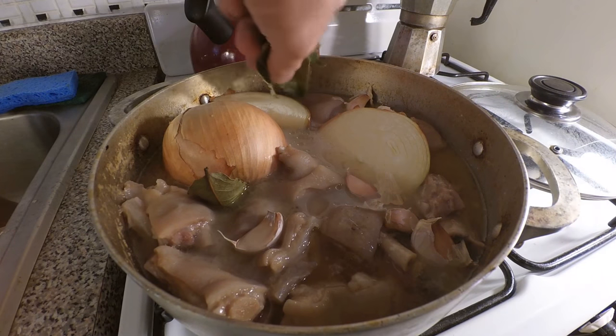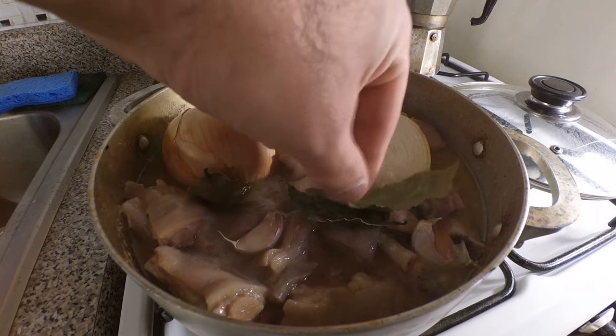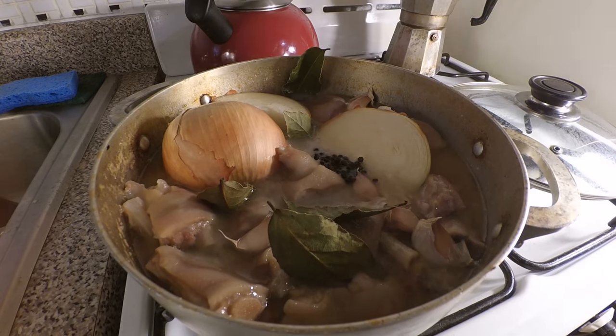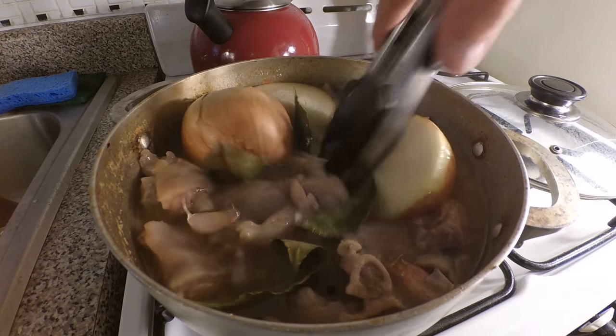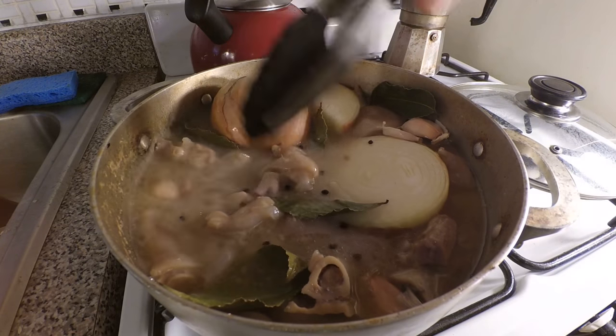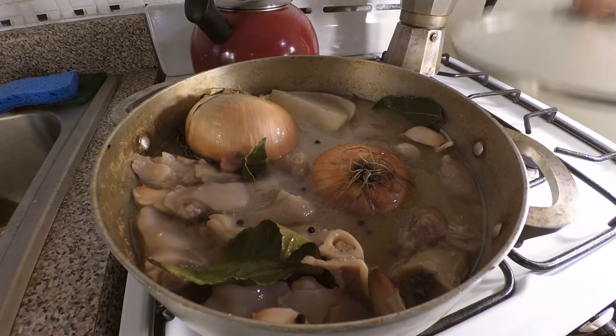Bay leaves, and peppercorns — give it a stir, put that stuff under there. Look at this, it's already almost done. Cover that back up for another hour. Alright, so it's been an hour and our meat should be ready. It definitely smells a lot soupier in here now that we put the onions, garlic, and all the other ingredients in. Let's grab it off the stove and get to work.